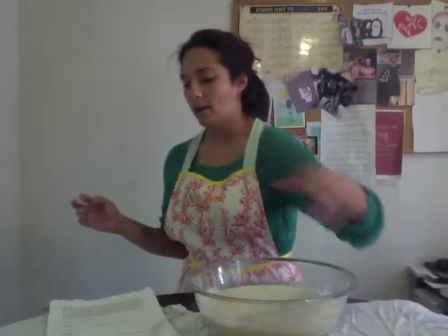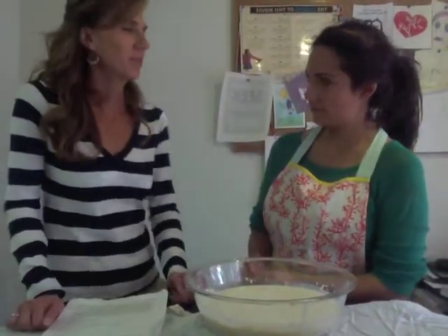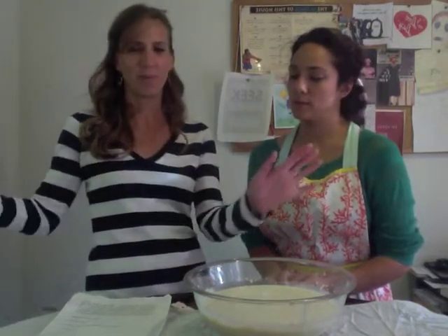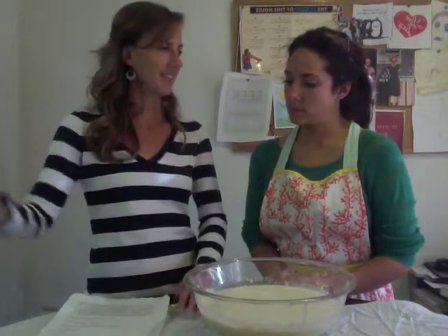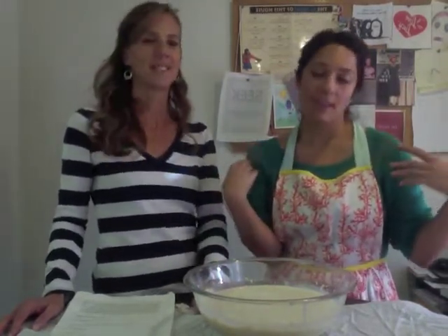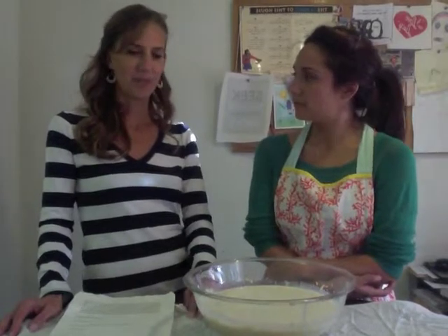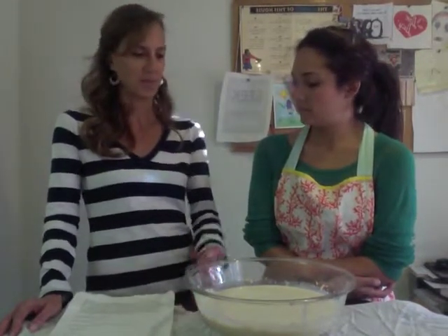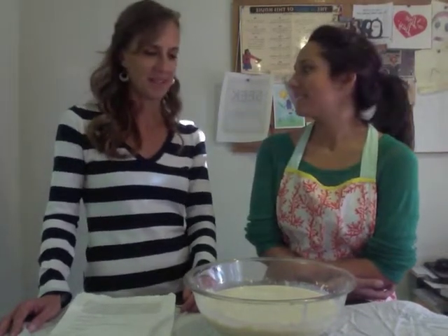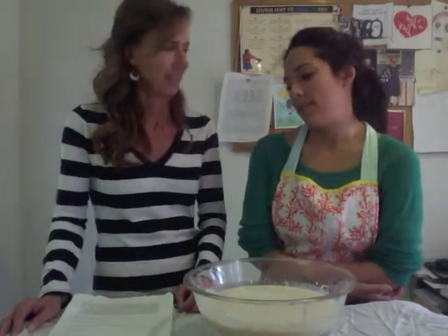Mom, what's your favorite memory of having Norwegian waffles? Sitting at my mom's brother's house — my uncle Knut — he had this huge, beautiful almost log-cabin-looking house with a beautiful huge porch into rolling green grass. The grass seemed as green as your sweater! Just being there with my cousins, having afternoon treats — cookies, fresh jams, Norwegian waffles, cheeses, meats — family time. It just makes me want to go back. That's what the holidays are all about.